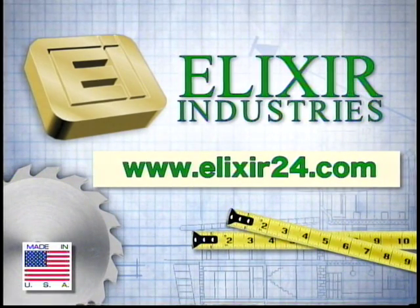For best long-term results, use a perimeter block underneath each side of the door. If you have questions, be sure to visit our website at www.elixir24.com to get more information.